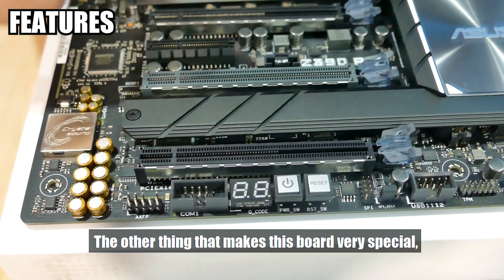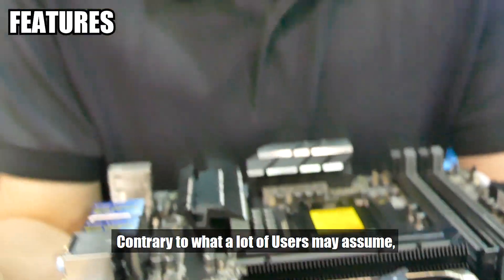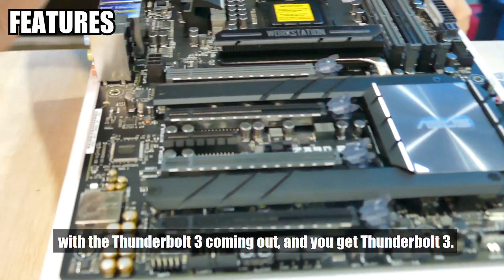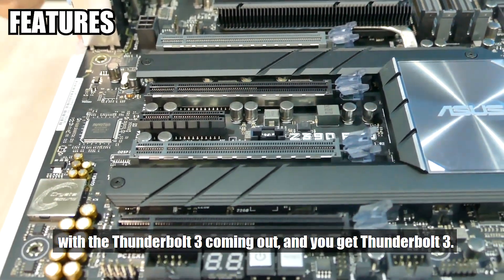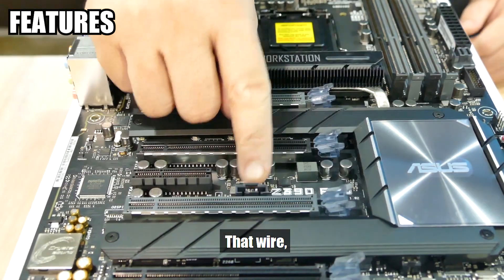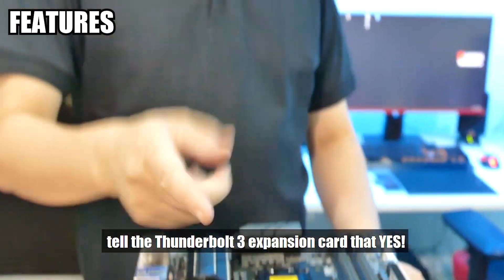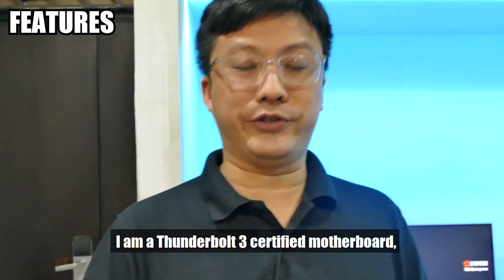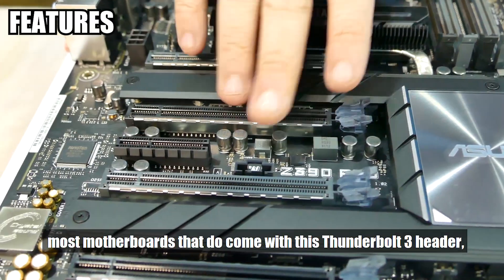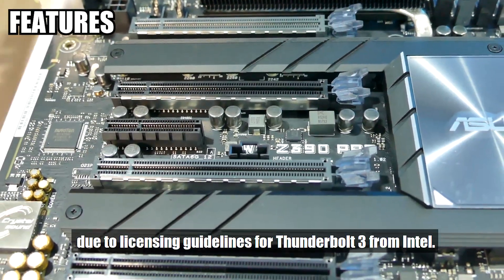The other thing that makes this board very special is the Thunderbolt 3 header. You may be wondering what this header does. Contrary to what a lot of users may assume, you cannot just buy the ASUS Thunderbolt 3 expansion card, plug it in with the Thunderbolt 3 connector, and get Thunderbolt 3 — it doesn't quite work that way. The expansion card has one wire that connects from it to this header. That wire's job is basically to tell the Thunderbolt 3 expansion card that this is a Thunderbolt 3 certified motherboard. If you do not connect that wire, the Thunderbolt 3 card simply won't work. This is why most motherboards with this Thunderbolt 3 header carry a sizeable price premium due to Intel's licensing guidelines for Thunderbolt 3.